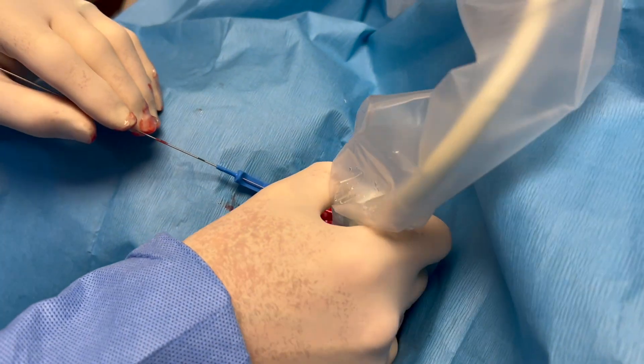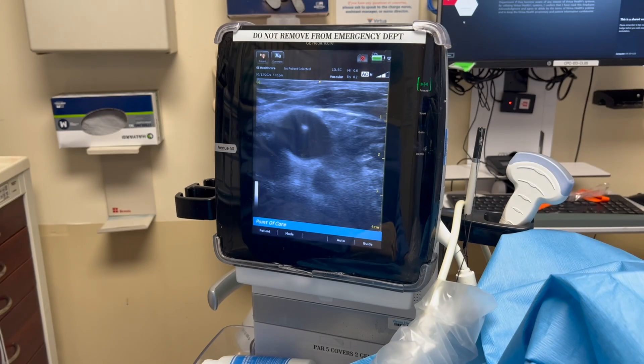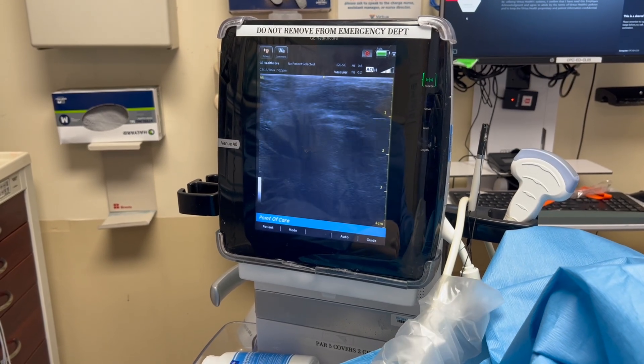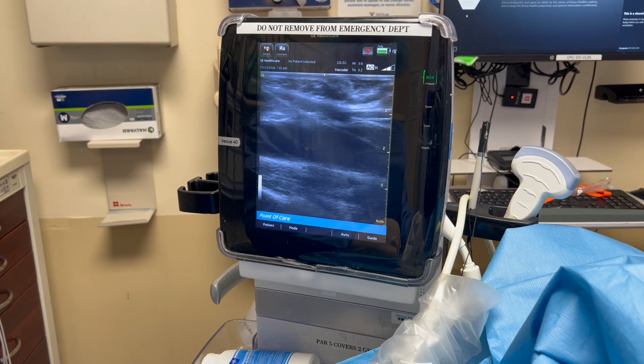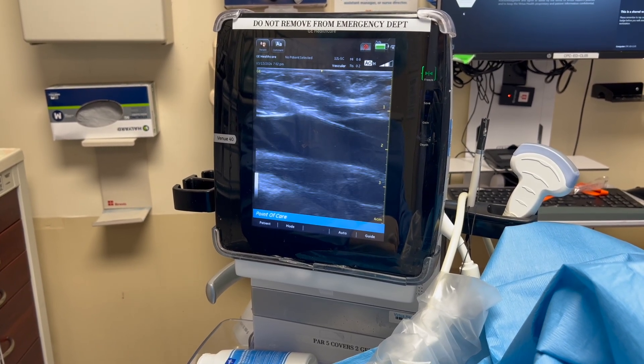Once the wire is in, I always like to check its position with the ultrasound. You can see it transversely — there's the wire sitting in the internal jugular vein on this patient. And then if we look at it longitudinally, you can see the same thing: it goes into the vein and stays in the vein. It doesn't go through into the artery.